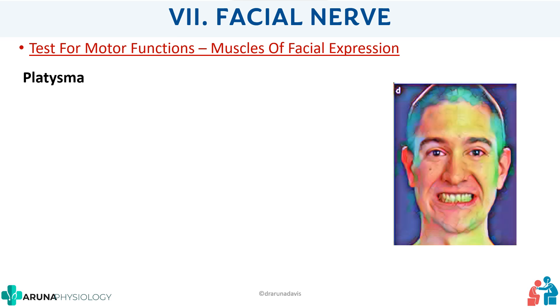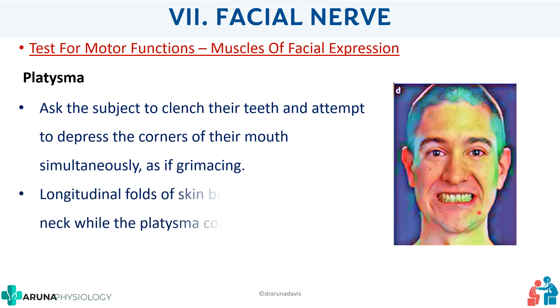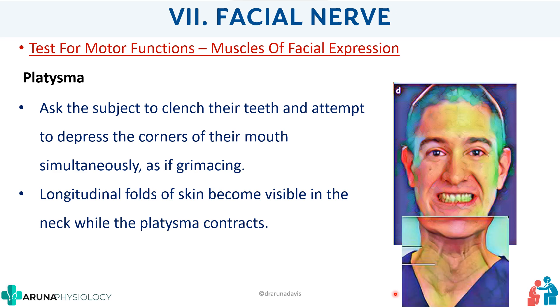Finally, we test the platysma. Ask the subject to grimace — that means clenching the teeth and attempting to depress the corners of the mouth. Before doing this, demonstrate how to perform the test so the subject understands. When they clench their teeth and depress the corners of the mouth, the platysma muscle becomes more prominent and you can see the folds. This is how you test the platysma.